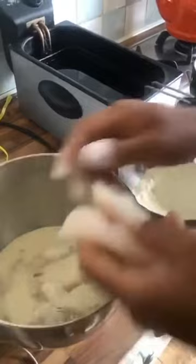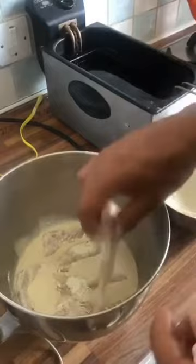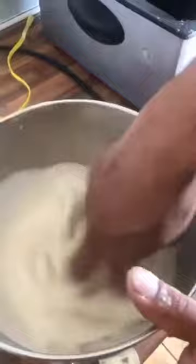In the tempura batter you've literally just got plain flour, corn flour and a bit of bicarb. Give that a good mix around. I'll set the fryer up to about 180.